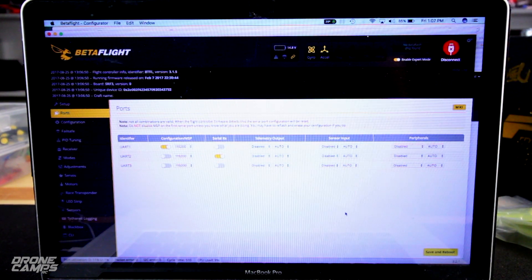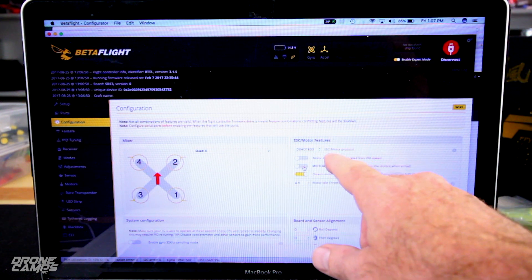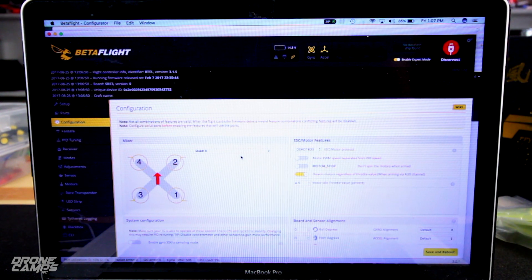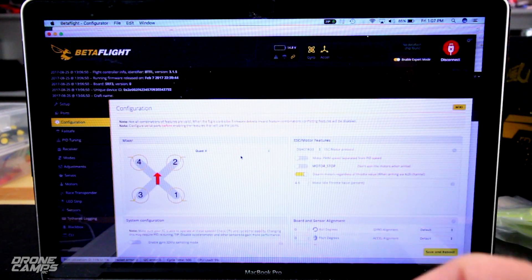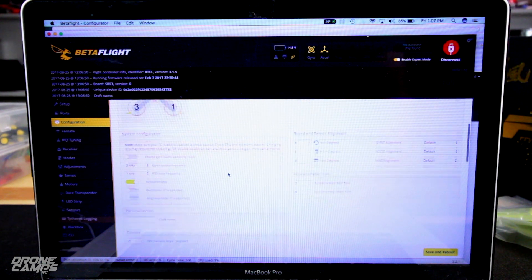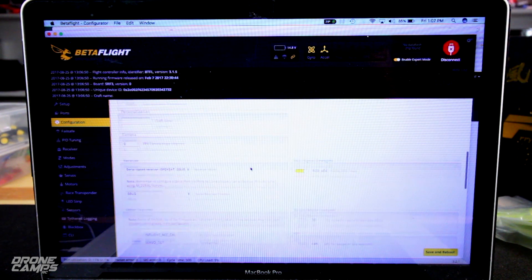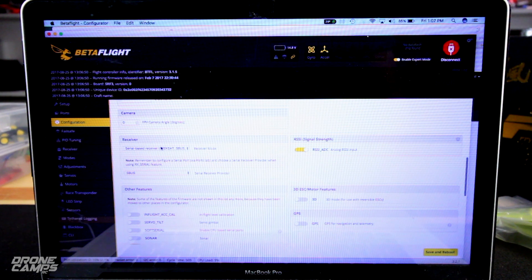Then go to configuration. Set DShot 600 and turn off motor stop — that's one of my pet peeves. Motor stop lets the props not spin when you arm it, so it's hard to tell the quad is armed. I've had people walk over and accidentally arm their quad and fly it into themselves. Make sure you turn that off. For receiver, select serial-based receiver SBUS, and on the next tab down, select SBUS.